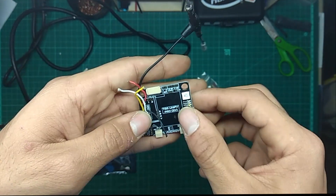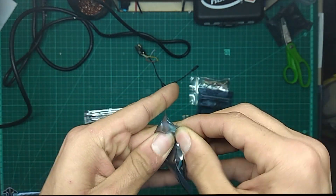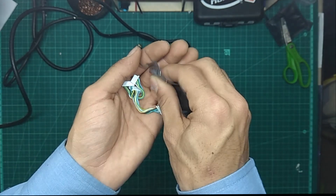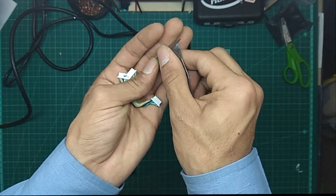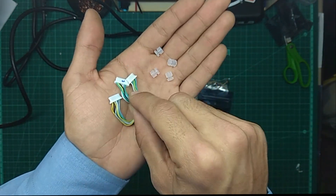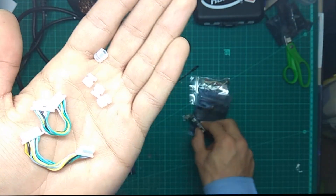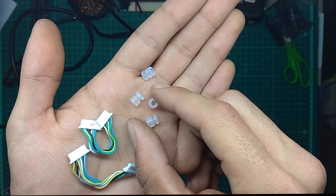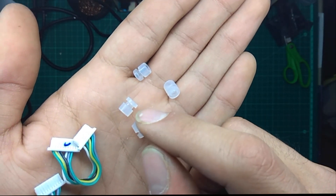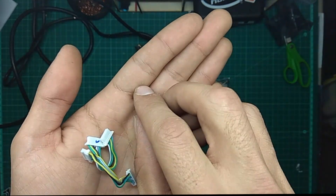I want to soft-mount the Unify so it won't make any noise to the gyro. By the way, they already include everything you need to mount it, including these rubber grommets. These are not just any rubber grommets — they are specifically designed by Kevin Lee, the guy who makes this flight controller. They have a unique asymmetric shape — longer on one side — which is really really cool.